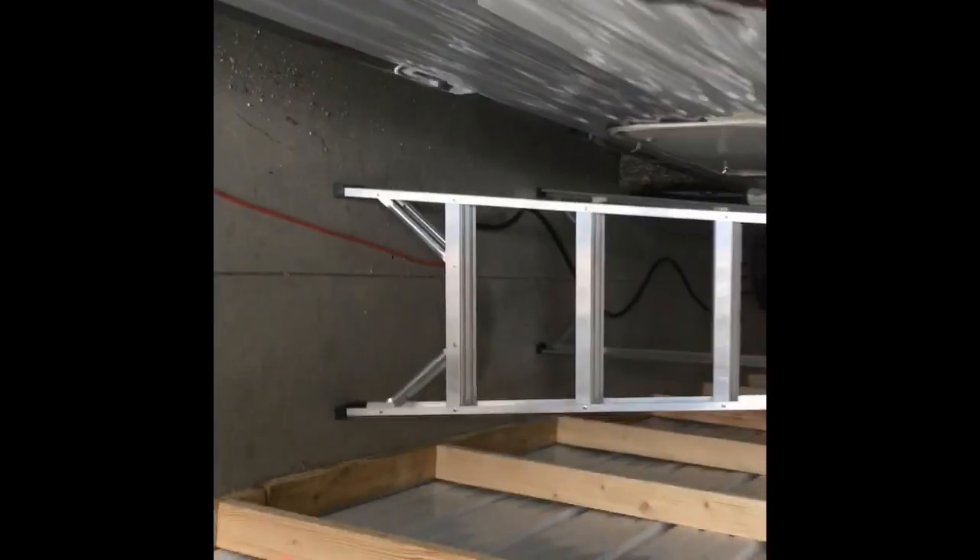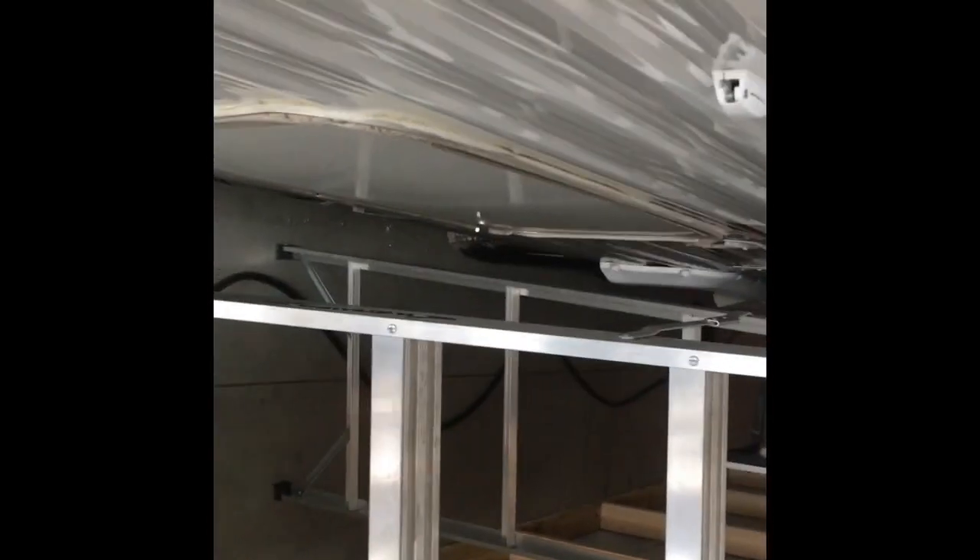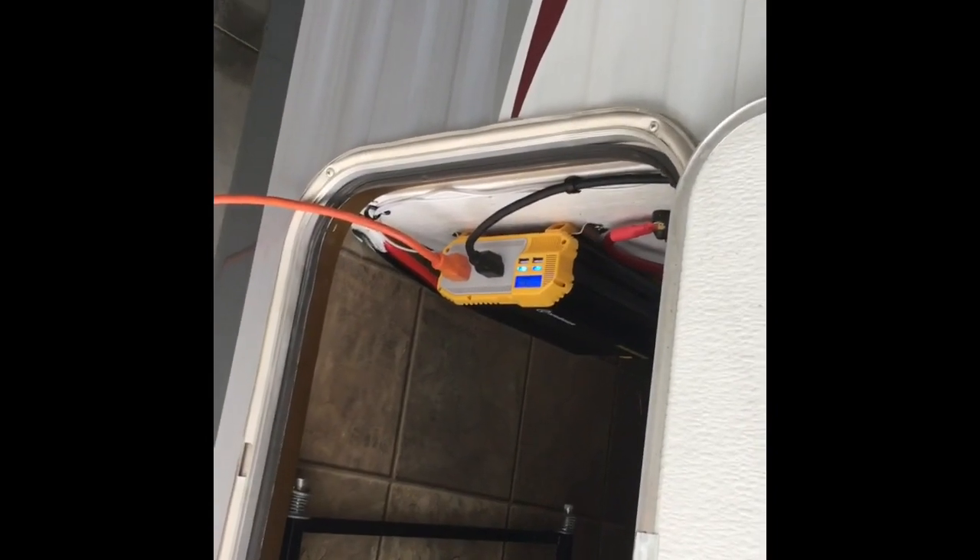Now to run the rest of the coach off the inverter, I've got this extension cord hooked up to my line that runs into the camper. I'm going to unplug it from shore power and plug it straight into my inverter. If I was camping or using this long term, I would just run it through the hole I already have in the bottom, or just leave it going through the door.